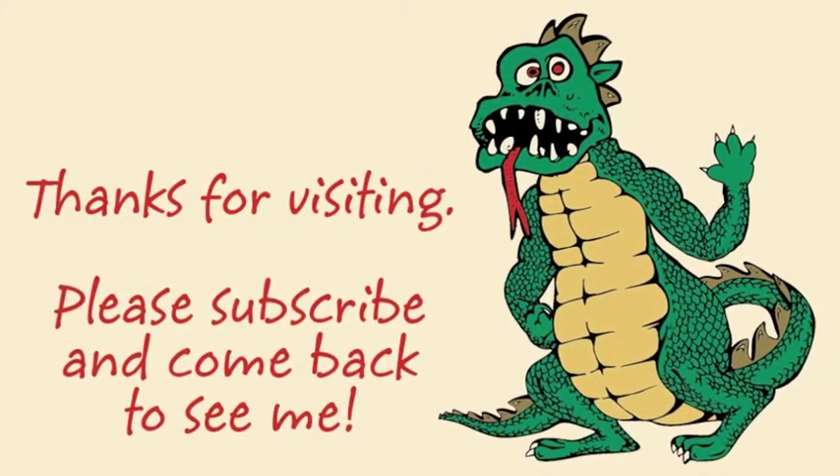Anyway, that's all for this week. Come back and see me. See ya!